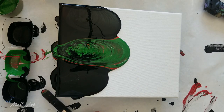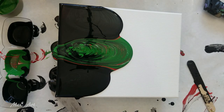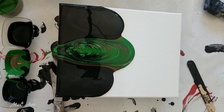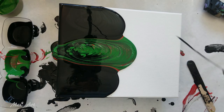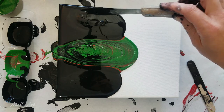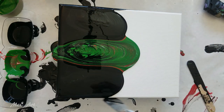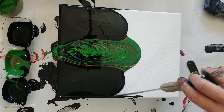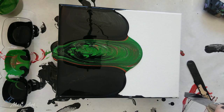I lost a whole heap of my black off the side, so I'm just gonna scoop that out and put it in with the rest of it. I'll lift some off this side as well. I'm just letting it run down of its own volition, and while I'm doing that I'm making sure the sides are covered with black.